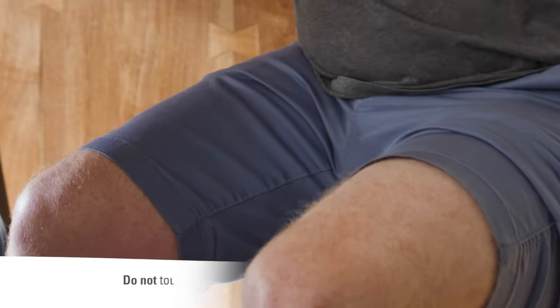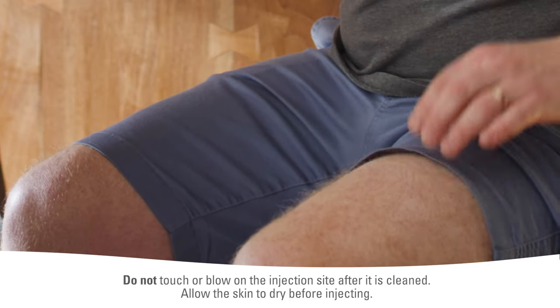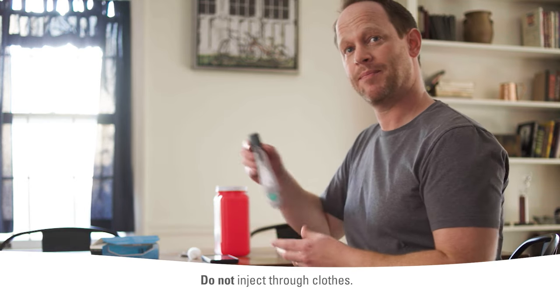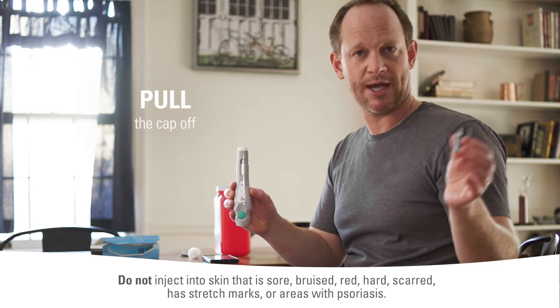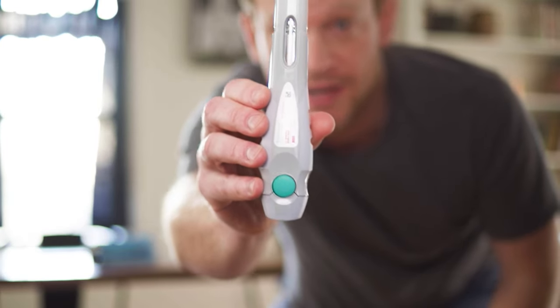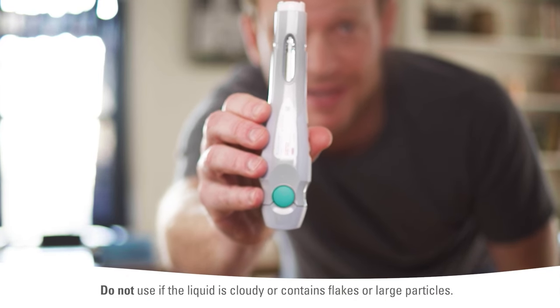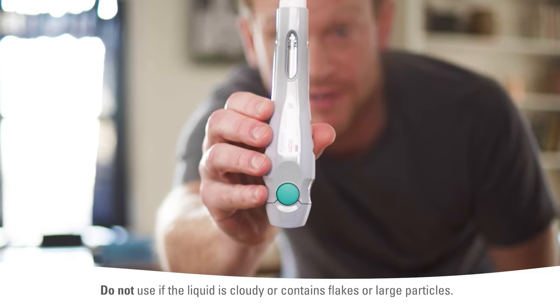Grab your alcohol swab and clean your skin in a circular motion like this, and let it dry. Now, I hold the pen with the dark gray cap pointing up. I pull the cap straight off and throw it away. Now, I check the liquid through the inspection window. It should look clear to slightly yellow and may contain tiny white or clear particles. It's normal to see one or more bubbles in the liquid.